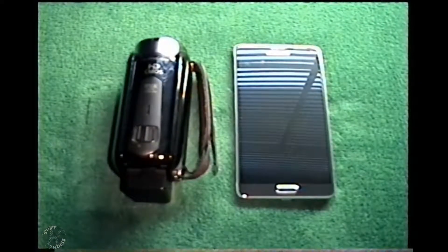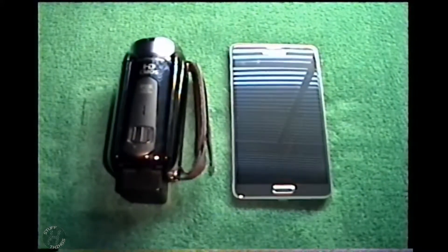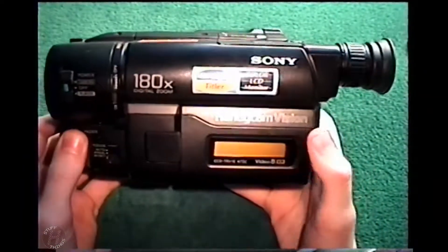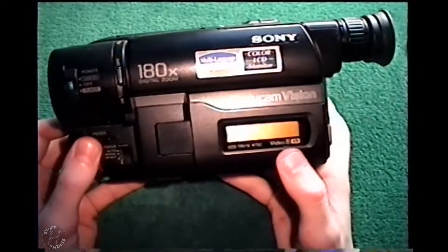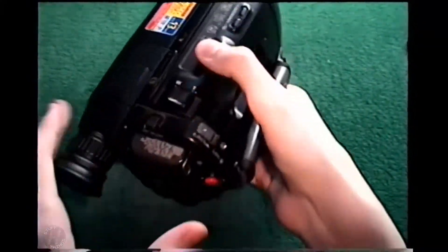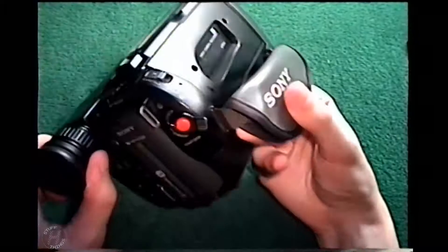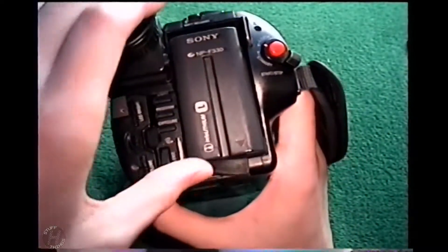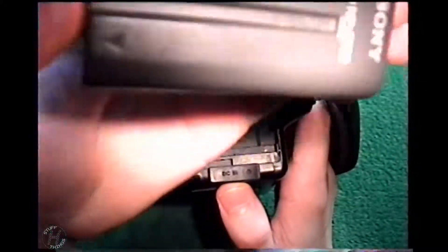In case you're curious about the camera I first used when I started making YouTube videos back in 2013, it is this — the Sony Handycam Vision CCD-TRV-16 Video 8 XR. It cannot do Hi8; it can only do 8mm. There's where the 8mm tapes go in. The battery is probably dead — I can't do anything without charging it and I don't have the charger handy. It sports an InfoLithium Sony battery.